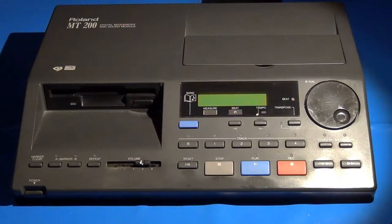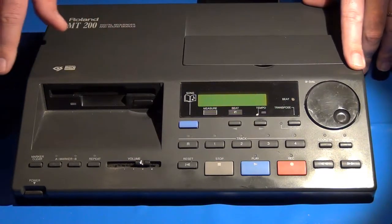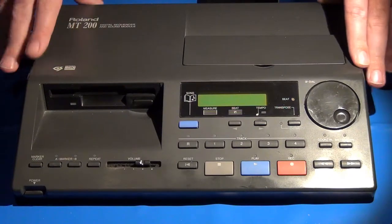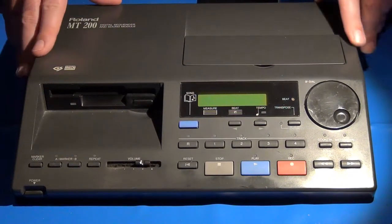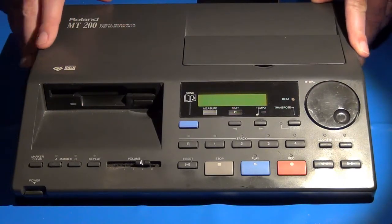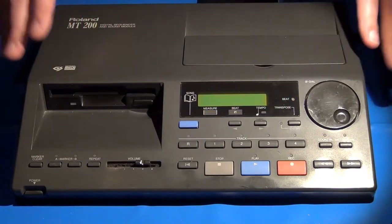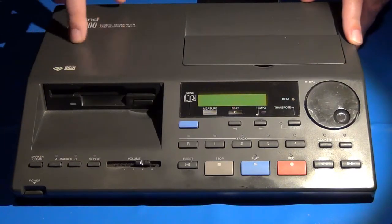Hi there. Welcome back again to the Ivory Tower Collections. I featured this lovely device in a previous video where I was showing off some of its sound capabilities and described a little bit about it. In this video, or actually series of videos, I'm going to go into more detail about some specific uses and functionality on how to use the Roland MT-200 sequencer and sound module.